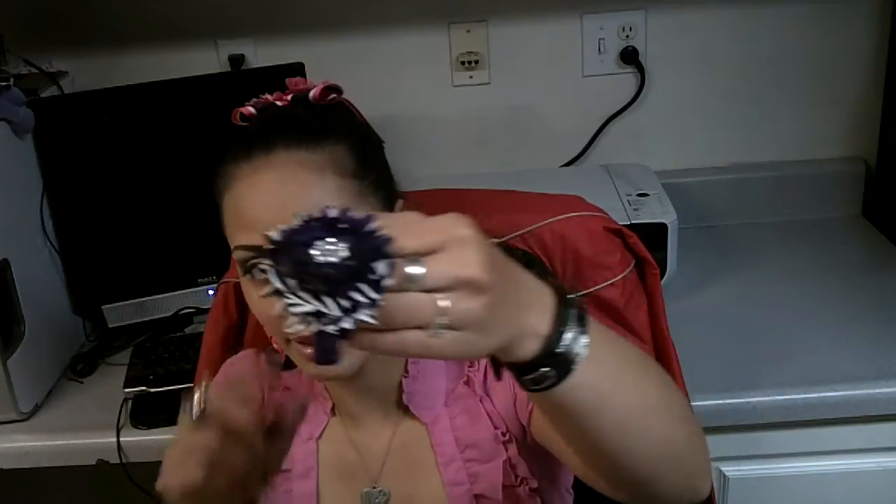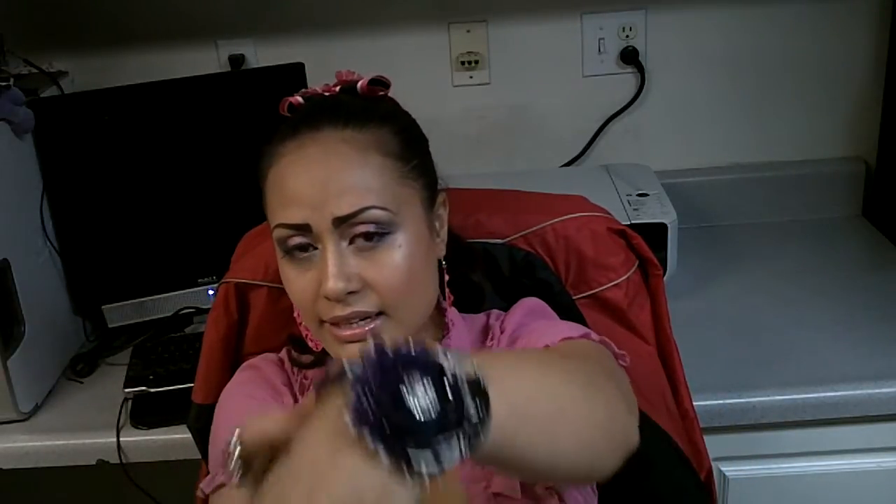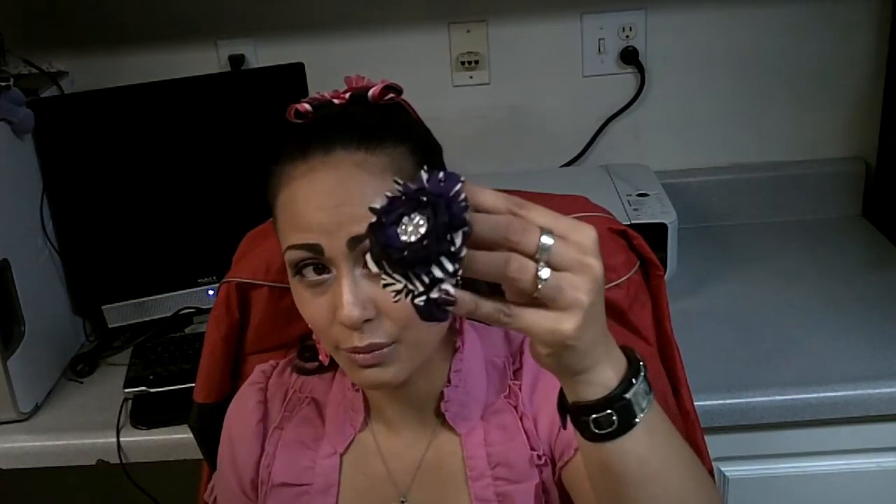I also wanted to share these bracelets that I will be making and selling. They are stretchy — they just stretch right on — and it's a flower. This one's got zebras and all that other good stuff. It was really fun to make these, so if you guys are interested, I will be posting these on my Etsy site as well as on my blog.